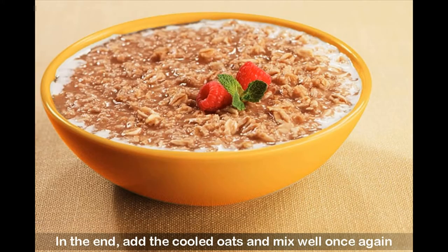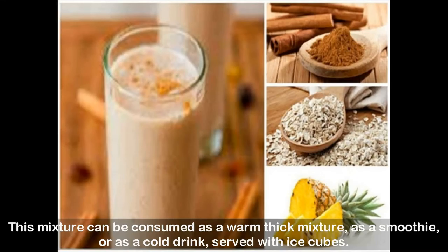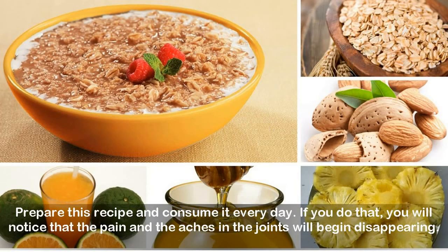In the end, add the cooled oats and mix well once again. This mixture can be consumed as a warm thick mixture, as a smoothie, or as a cold drink served with ice cubes. Prepare this recipe and consume it every day.